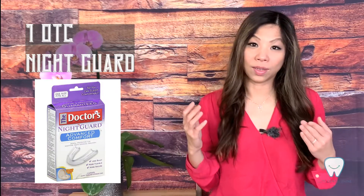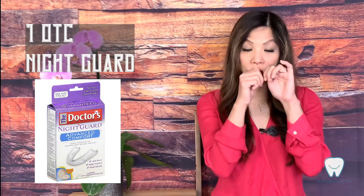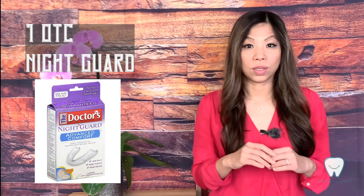First, let's talk about night guards. There are two main different types of night guard. The first one is what you can get from the pharmacy, over the counter, or from Amazon. It is not custom-fit. Sometimes the instructions will tell you to soak it in hot water and then try to mold it to fit your teeth.